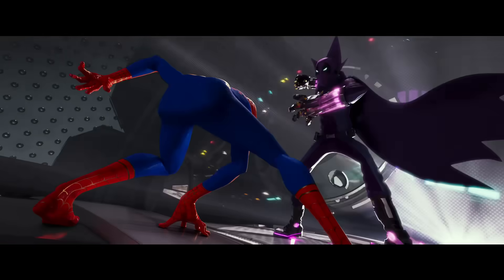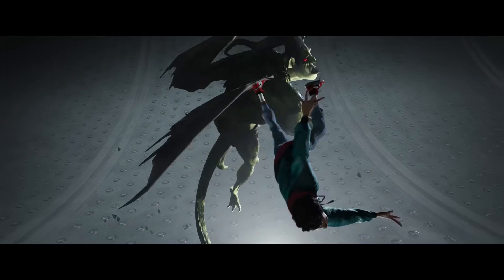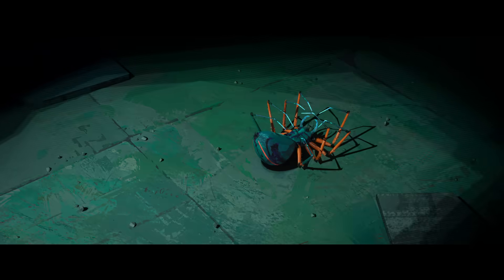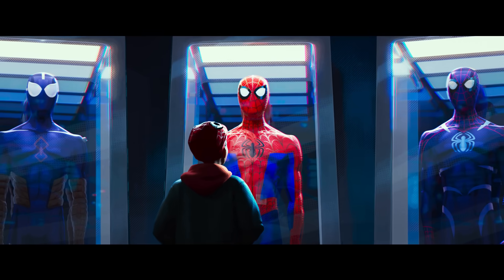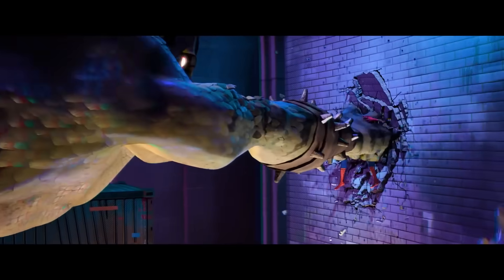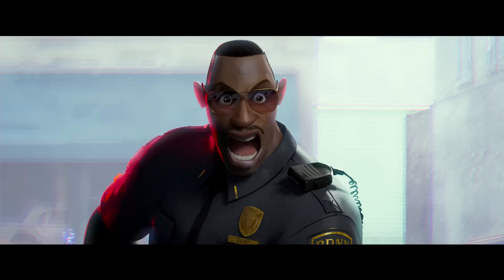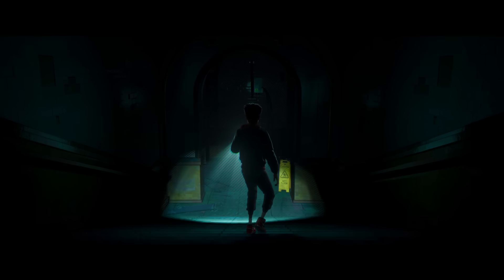This was a special project. There's not very many times where you really get to do something new. It had to be bold. It had to be different. And that was a demand the audience put on us before we even started. Everybody held hands from the very beginning to try to do something special and to try to push animation somewhere where it hadn't been before.